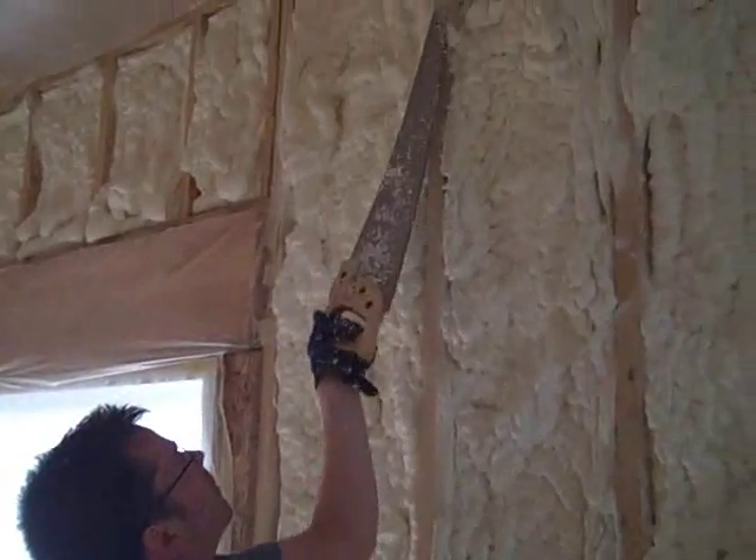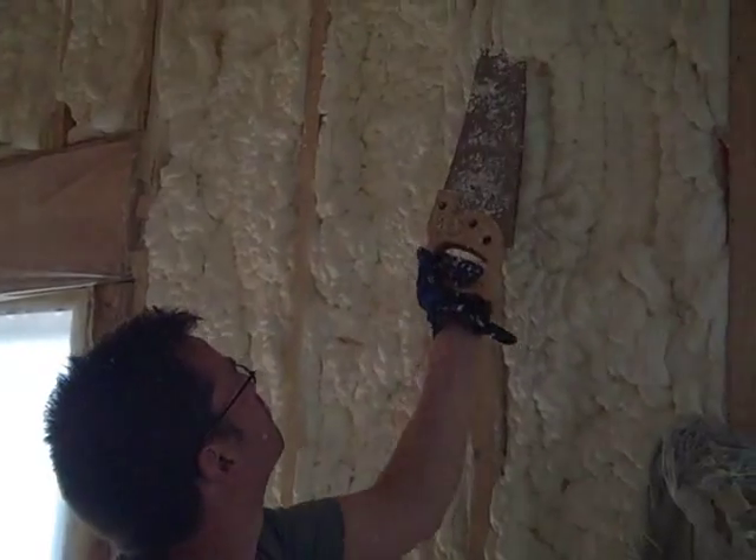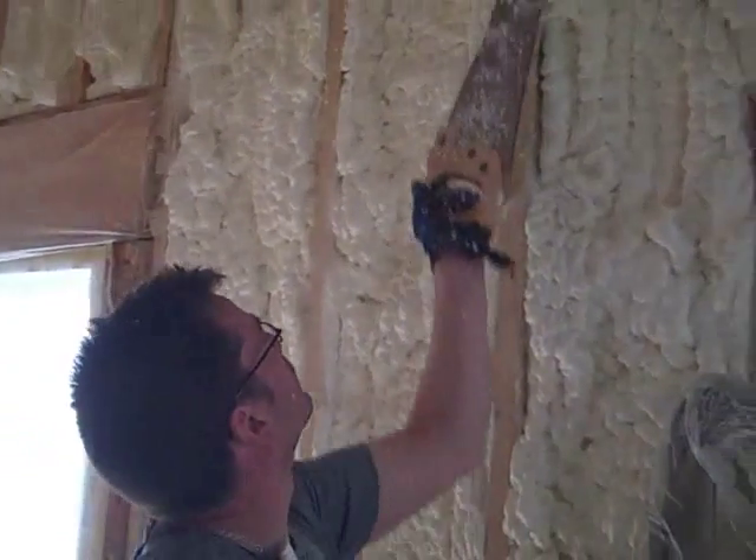Now comes the fun part — Chris gets to use a saw and cut off the stuff that sticks out between studs so the drywall can fit.